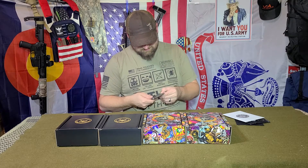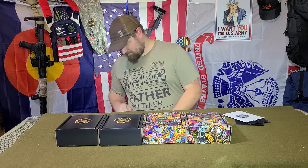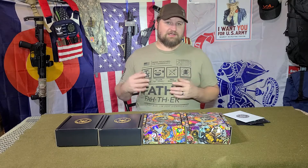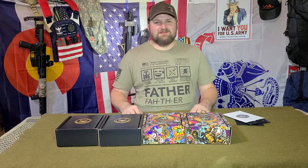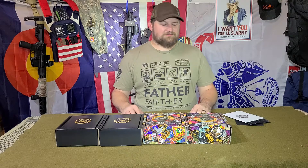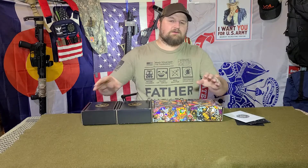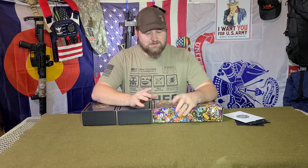A Spyderco knife is dull — gotta sharpen that. Not coffee break — the whole reason this place is lit like this is because it's not daytime, that's why I'm not drinking coffee right now. We might start doing a coffee video, but we'll see in the future.